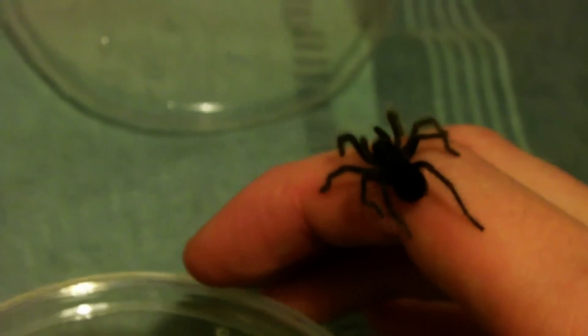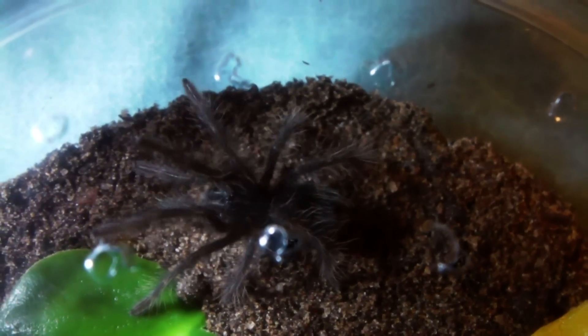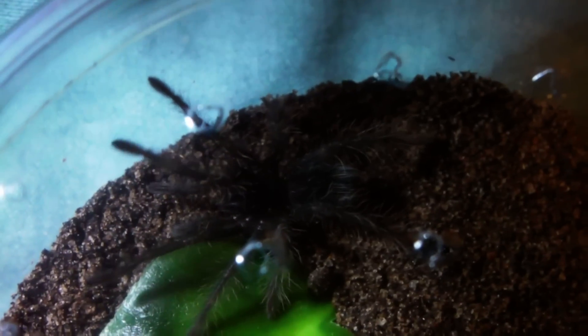Let's see if he'll walk into the enclosure for us. Yeah, it gives you more of a size comparison now that he's on my hand. So close! Might need to use both hands for this. I've managed to get him into the enclosure, and had to put the lid on because he was just climbing straight out again.